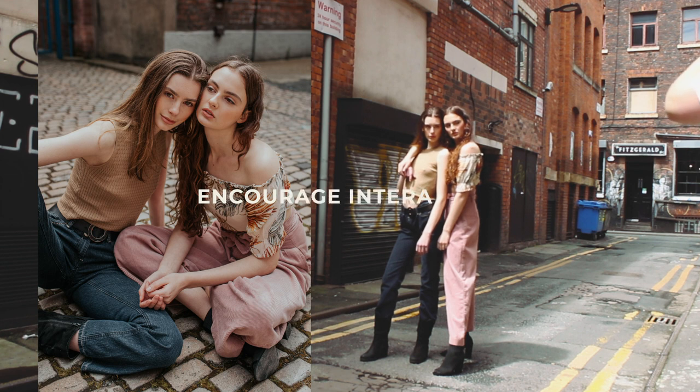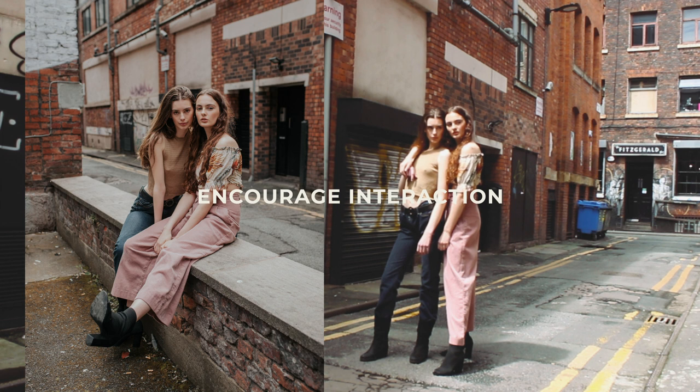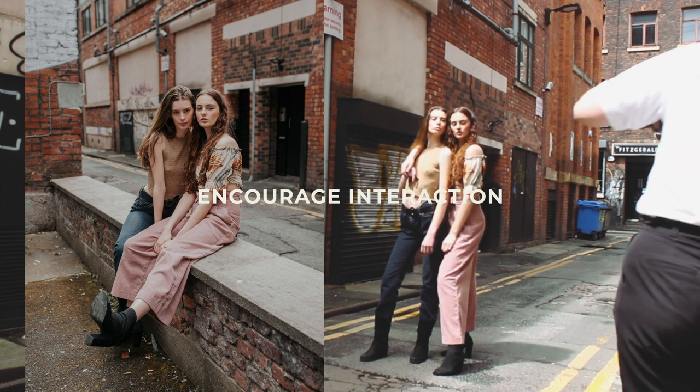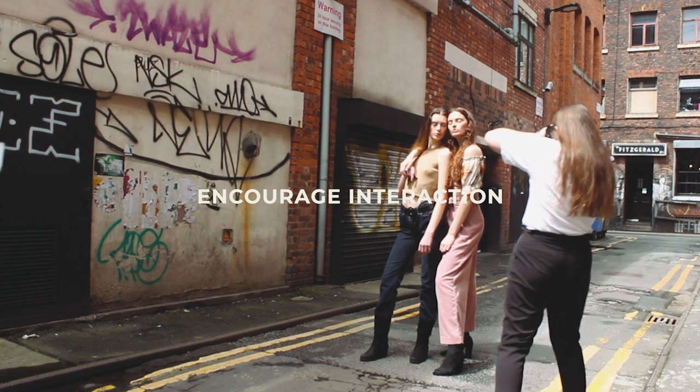I also want the models to be interacting in some way, whether that's by talking, leaning on each other, or holding on to each other. This just makes the image look more cohesive, natural, and free-flowing.